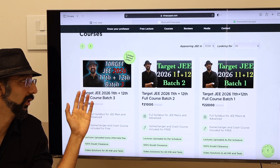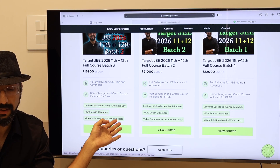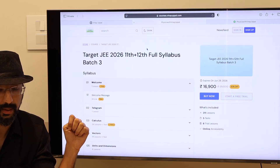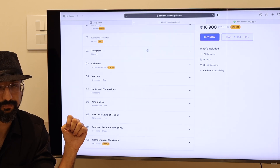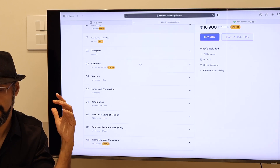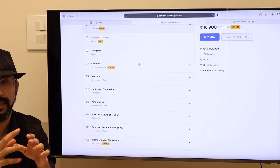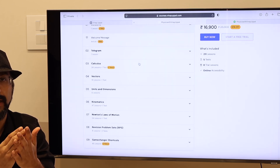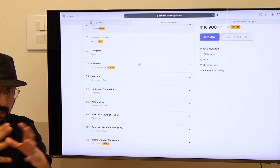I want to talk about batch 3. If I just go to View Course, you can click on View Course and you will be taken to this course page. What is going to happen is that lectures are going to be uploaded every alternate day in this batch, starting next Monday — which is January 13th. So from Monday, Wednesday, Friday, Sunday, and then Tuesday, Thursday, Saturday and so on. Every alternate day a lecture will be uploaded.